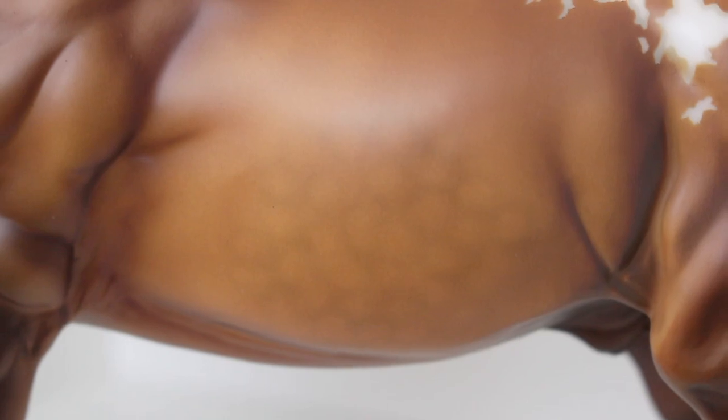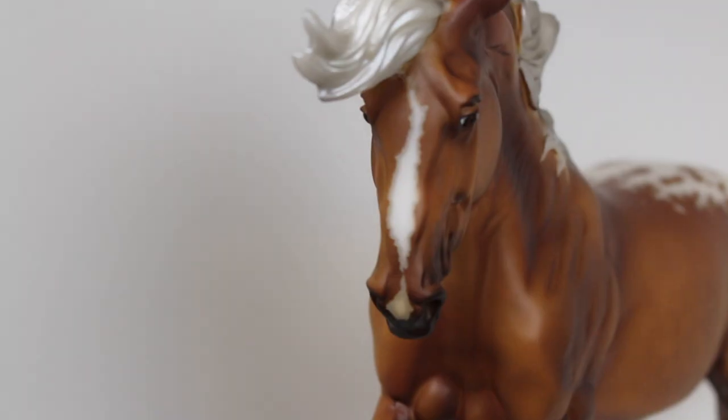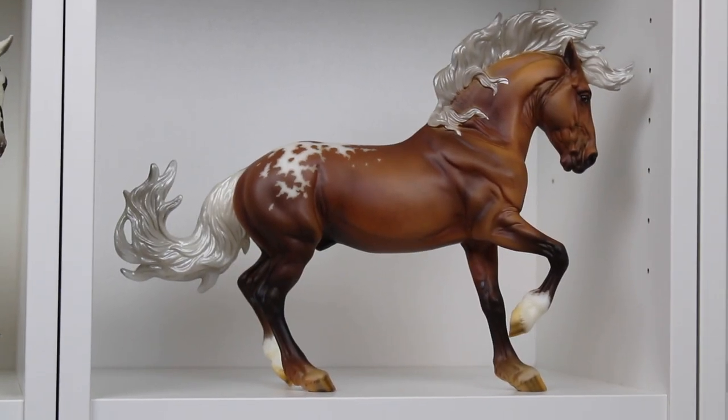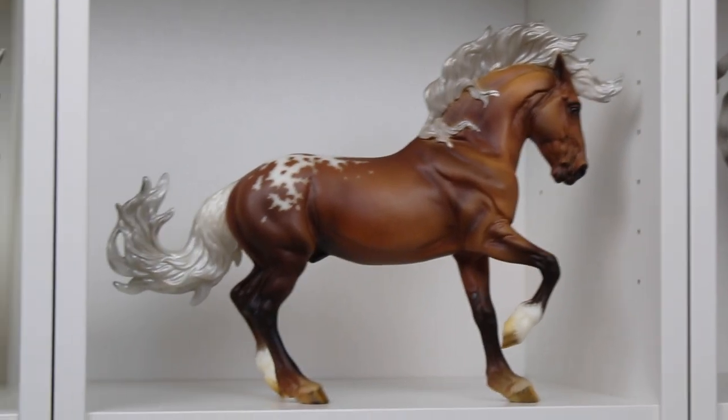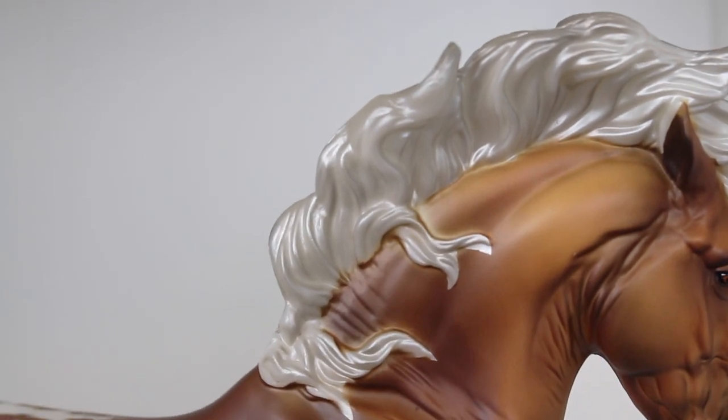You can tell that even his leg markings have mapping on them. On his barrel, he's got rich gorgeous dapples. Here is his blanket Appaloosa marking, which is very minimal, and I highly appreciate that because it really lets his color shine through. They also added a cool detail — some fur going into his tail. Here's a headshot: look at that face marking, oh my gosh, he's so detailed.